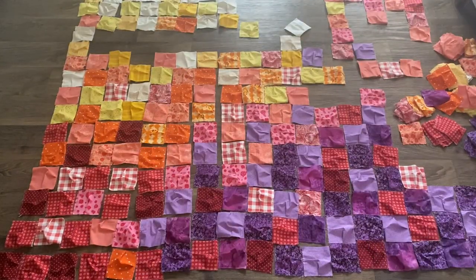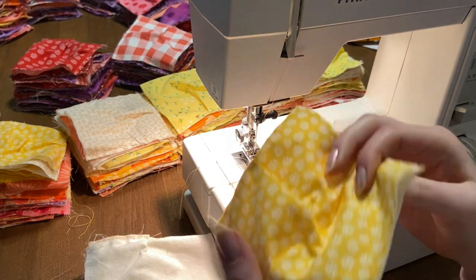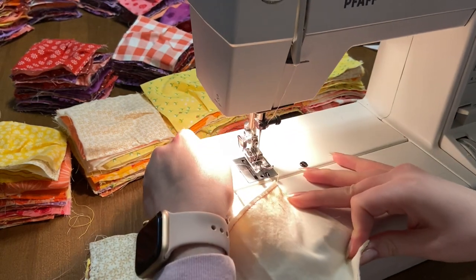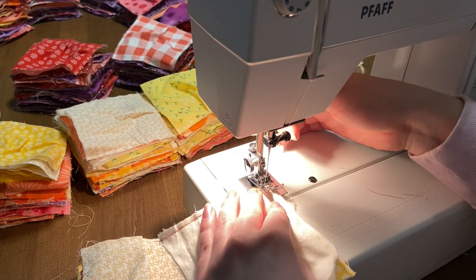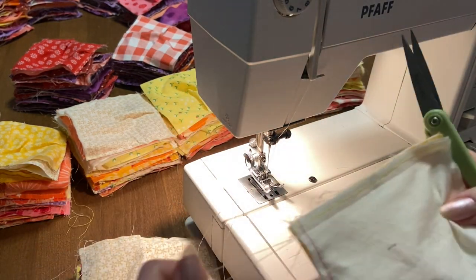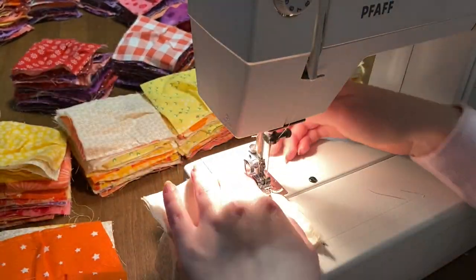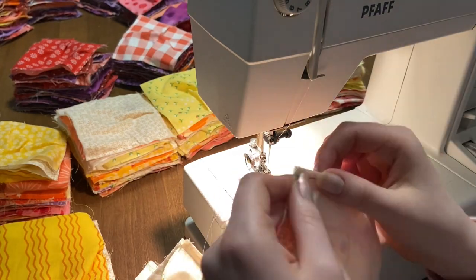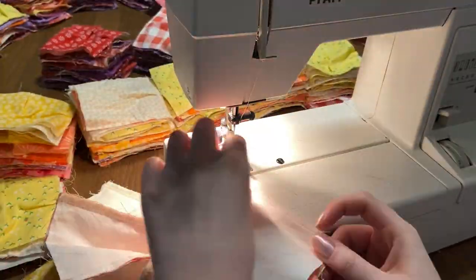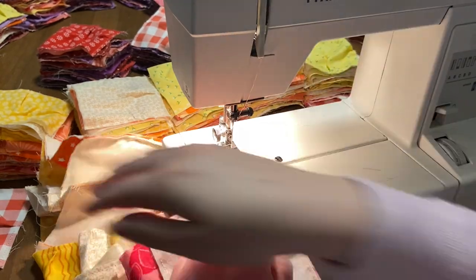Lay it out, label it, then take the first and second square of your first row, put them right sides together, and sew them together with a half-inch seam allowance — just a little bit bigger than when you sewed the pleats, so you don't see the pleat seam. Then take the third square, sew it to the second, and keep doing that for your first row. Repeat that 18 times, and make sure all of your openings are going the same direction — that is very necessary for the next step.